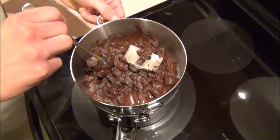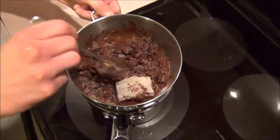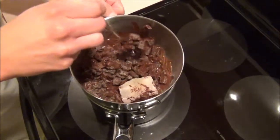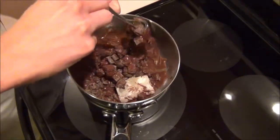Since chocolate keeps its shape during melting, it's very important to stir the mixture periodically. I've added a piece of wax in here because I want my chocolate to be able to harden and it'll give it a nice sheen. But if you were melting your chocolate to create a chocolate sauce, you would not add the wax, of course.